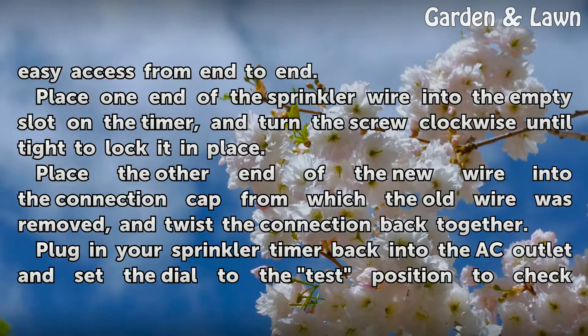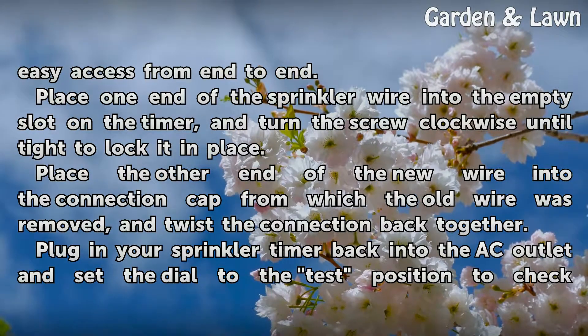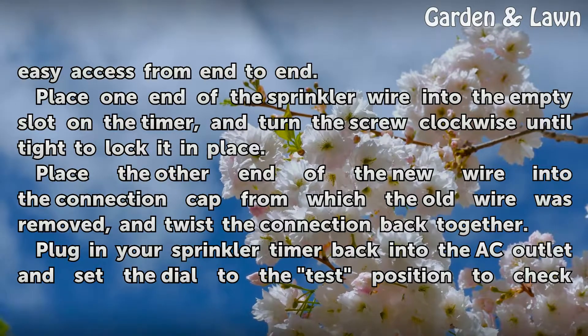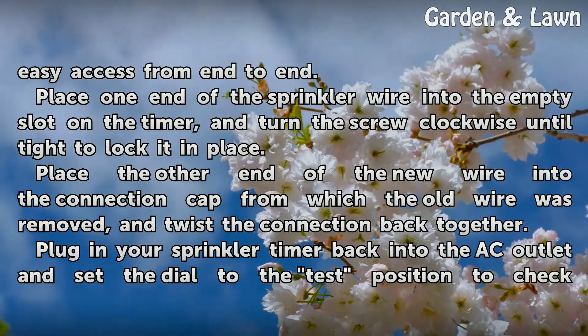Place one end of the sprinkler wire into the empty slot on the timer, and turn the screw clockwise until tight to lock it in place. Place the other end of the new wire into the connection cap from which the old wire was removed, and twist the connection back together.